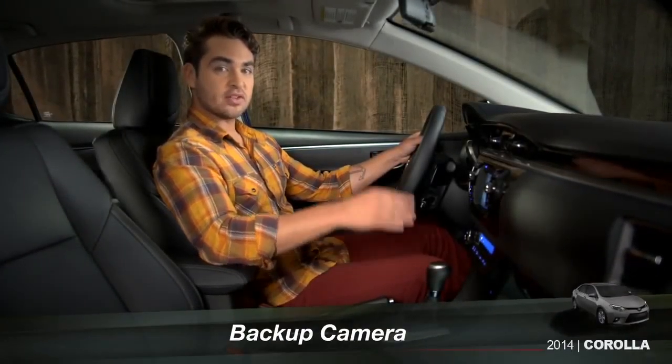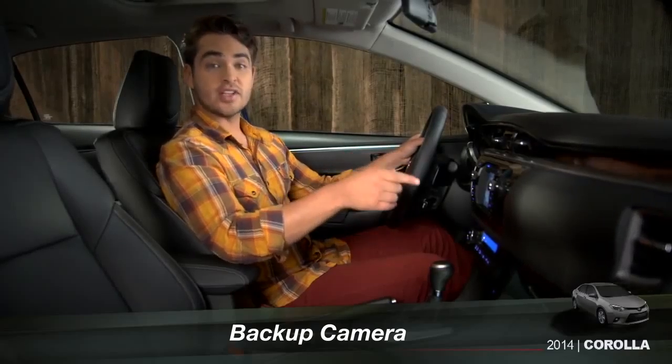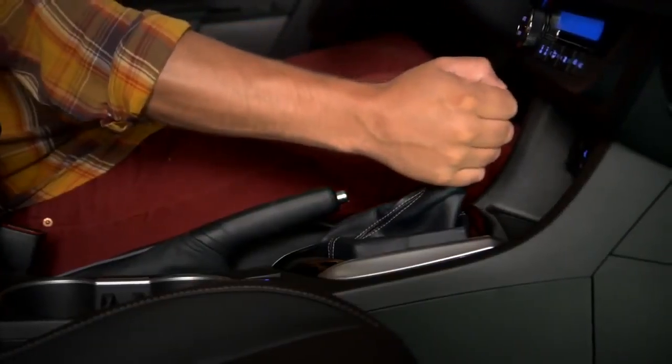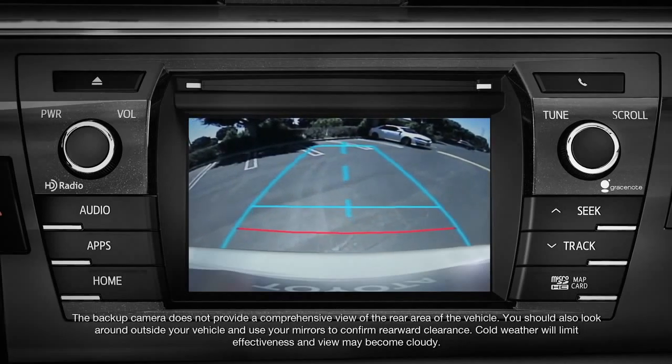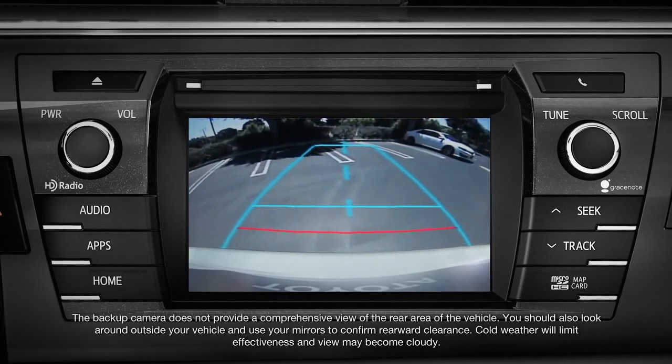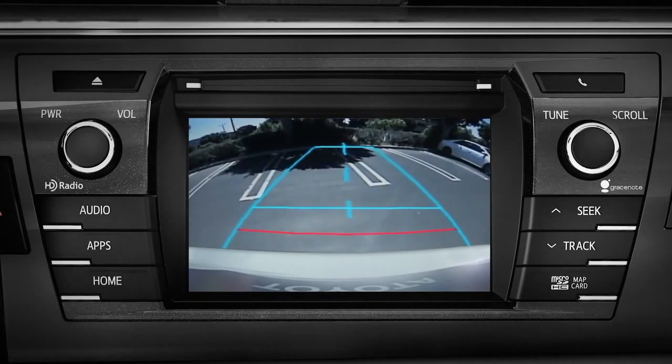The backup camera image appears in the audio display when you put the transmission in reverse. The blue guidelines on the right and left show the width of the vehicle and indicate where the system estimates the vehicle will go if you back straight up.